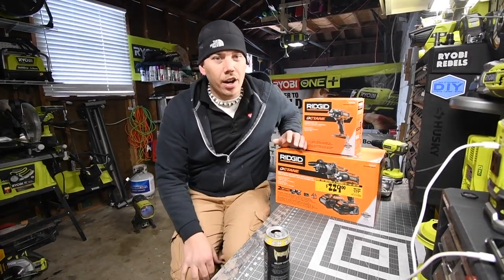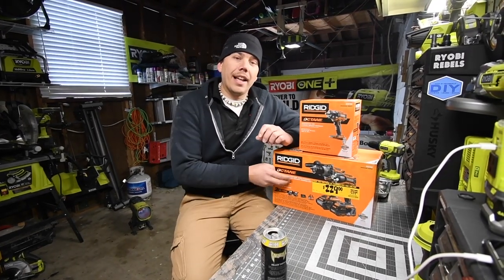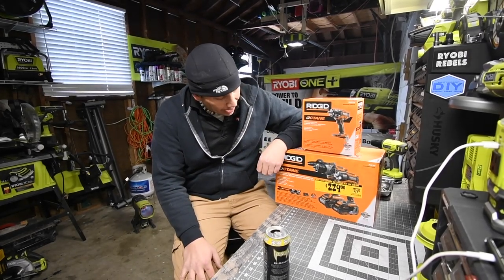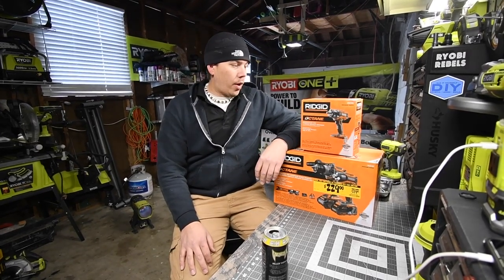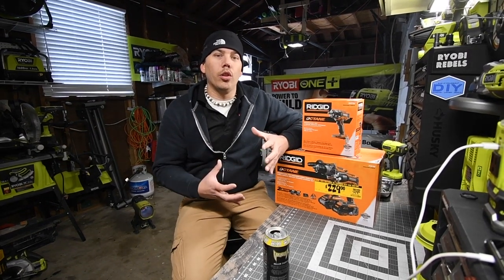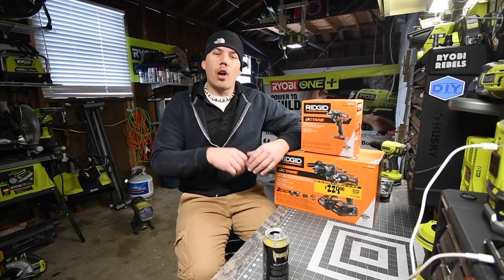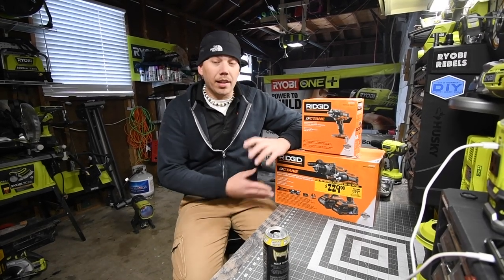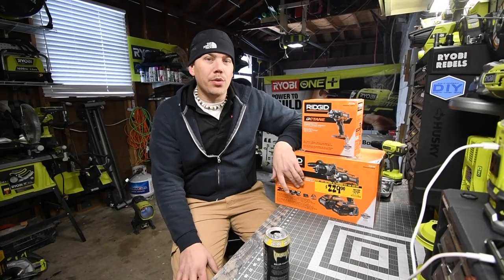Today we're going to unbox the RIDGID Octane kit and the half-inch impact wrench that I got a couple days ago. I've never owned a RIDGID before — this is my first time. I'm excited to see what the batteries and tools look like brand new, because at Home Depot the display models are all messed up from being out so long. We're also going to investigate the Bluetooth technology in these batteries.